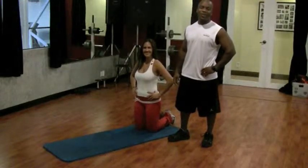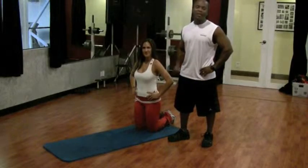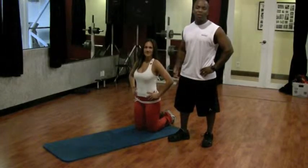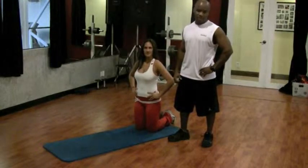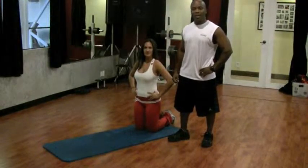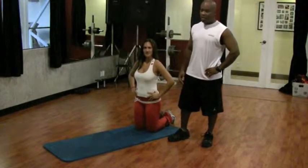Hi, I'm Martin with Precision Personal Training. I'm a certified personal trainer and I get asked all the time how can I work my butt? What are some good exercises to hit that? So I'm going to give you two exercises that you can do at home, in the office, or in a hotel room.